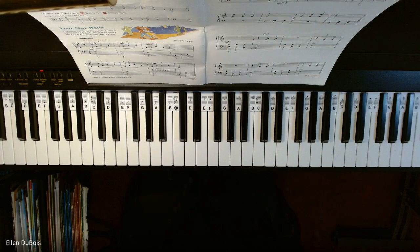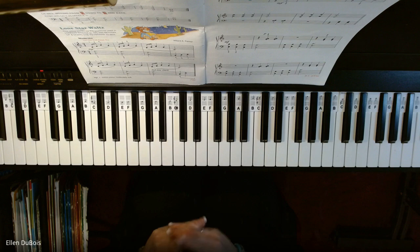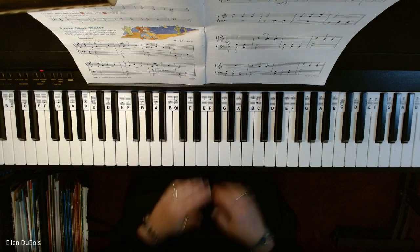And that's it. I hope this helps anyone trying to learn this piece, Lone Star Waltz. Thank you. I will see you next time. Bye-bye.